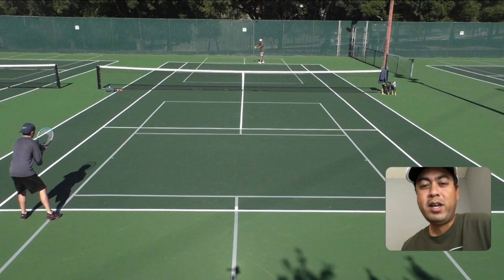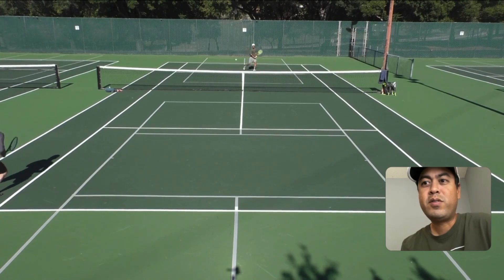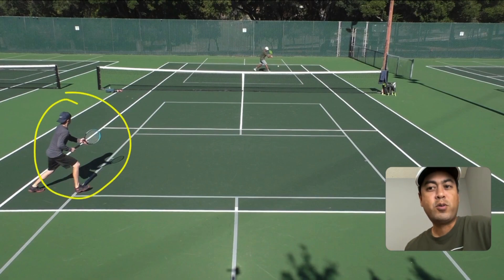And that's what I call a chip backhand. So let's take a look at what I did here. I served out wide, and Andrew knows my game here. I often go for drop shots now, especially on my backhand side.